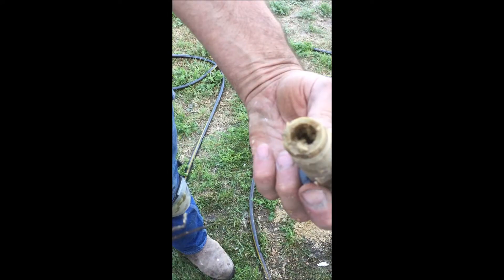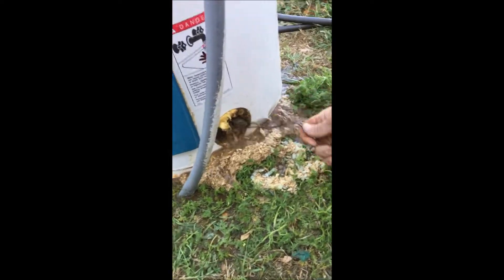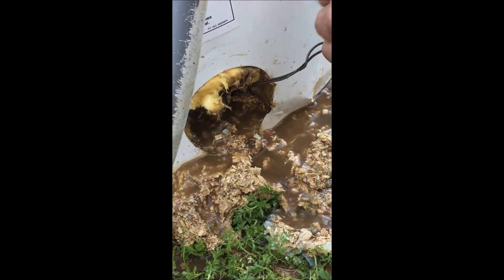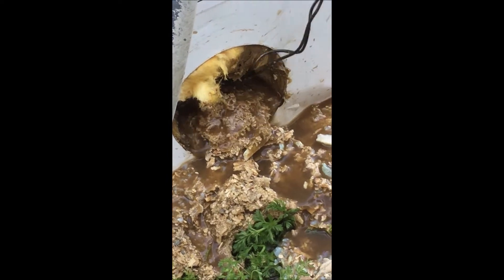We filled the tank up a second time and it plugged up again. There's more sediment — that's the second pile — still just gushing out of there. Note that the spigot is up off the tank bottom by an inch or two, so there's even more crap below it. That's a lot of crap in there.